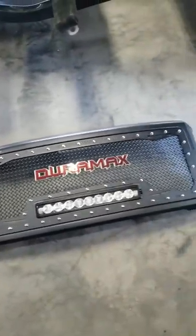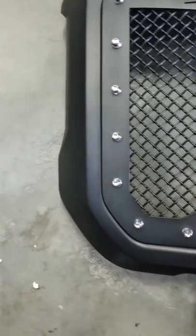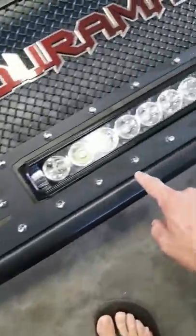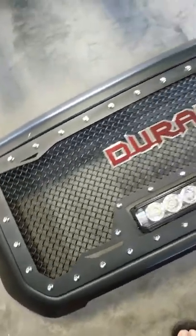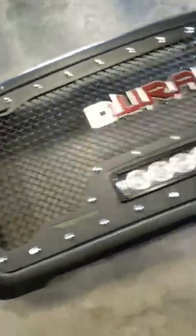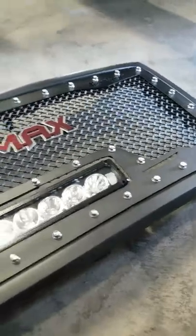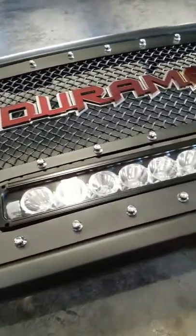Got the grill installed. I had to cut on the OEM — just used a Dremel tool and went all the way around. Then I used a quarter-inch drill bit to drill holes to mount it.